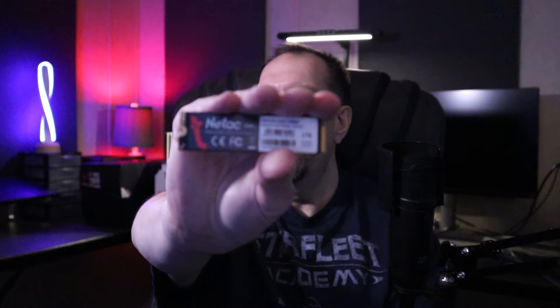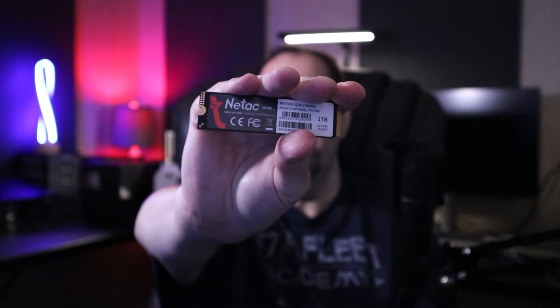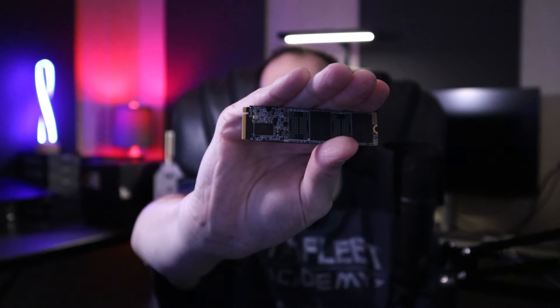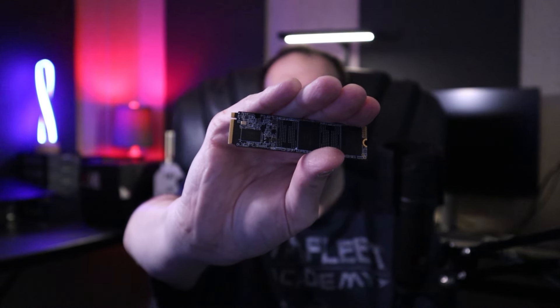This is a 1TB model — that's all that's available right now. Will there be other capacities in the future? It's possible. Here is the label on the back: 1TB model, NV7000-Q. As you can see with all the components here, there is room to add more NAND flash. So if they wanted to have higher capacities, they could do that, but for right now the 1TB is all that they are announcing and launching at this time.